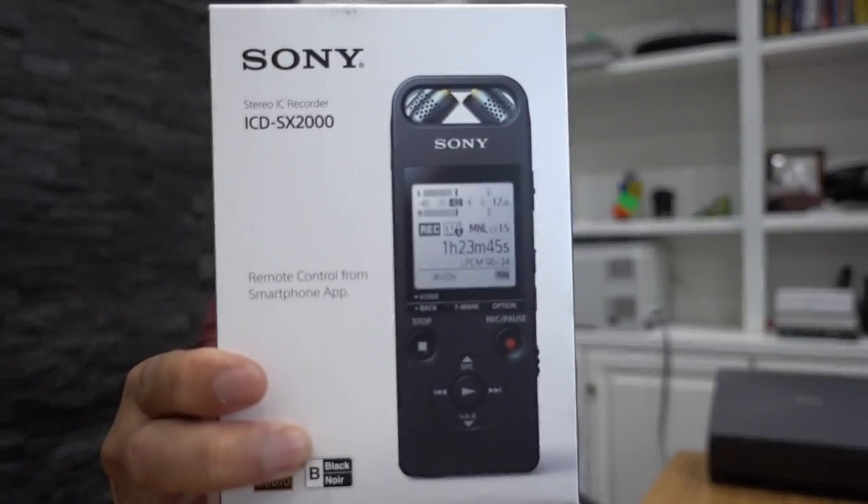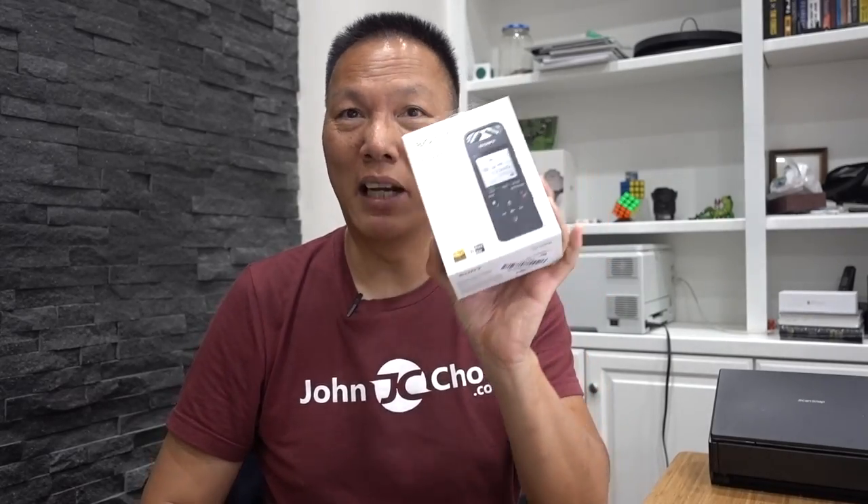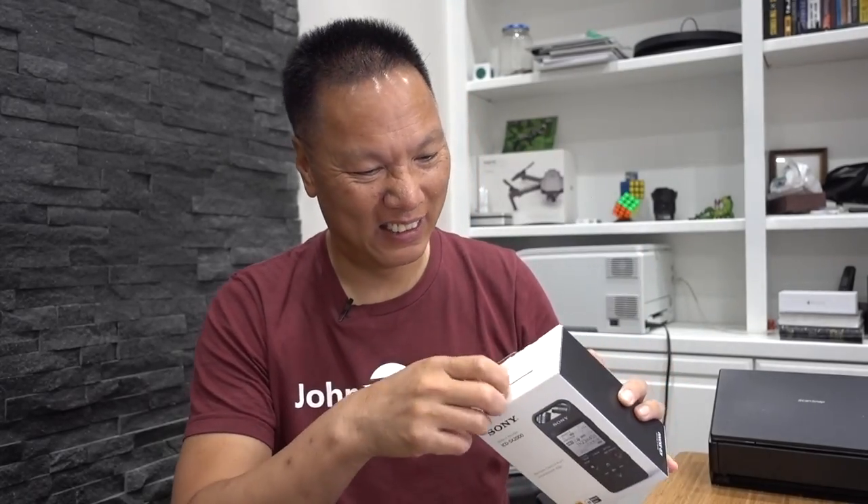However, I just recently came into a new voice recorder that I think is even better. Just got it right here — this is the Sony ICD-SX2000. Basically, this is a new voice recorder I just got. I want to unbox it, show it to you, and show you why this is the new voice recorder that will replace my Zoom H1. So, let's begin.